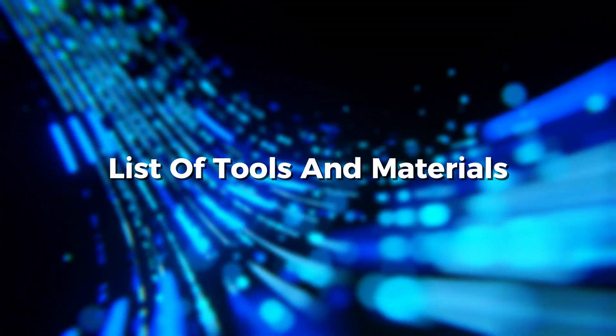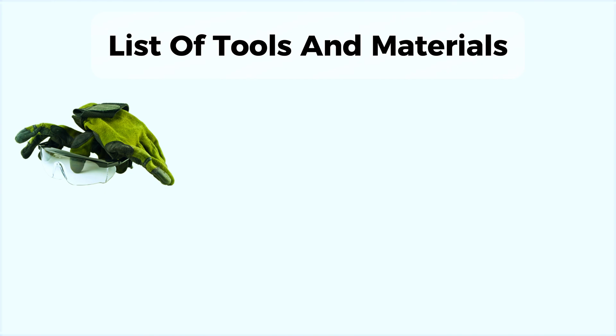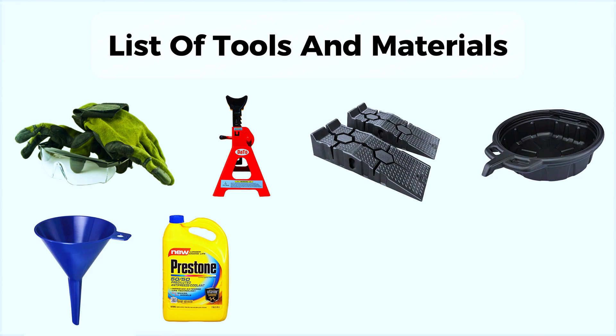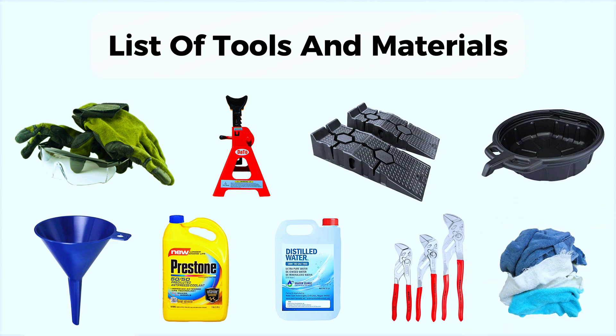First, let's go over the tools and materials you'll need: safety gloves and goggles, jack and jack stands or ramps, drain pan, funnel, coolant — check your vehicle's manual for the type — distilled water, wrenches or pliers, and a cloth or rag.